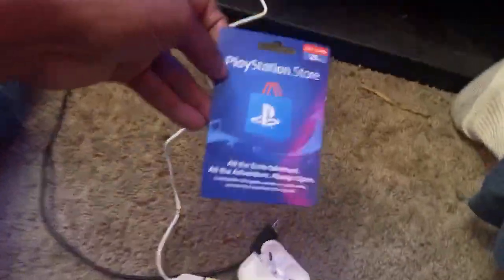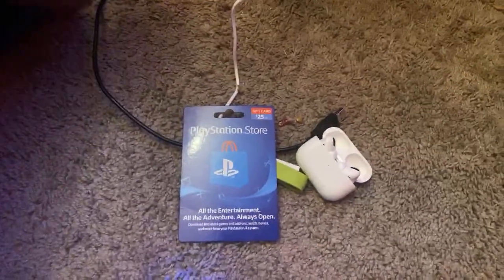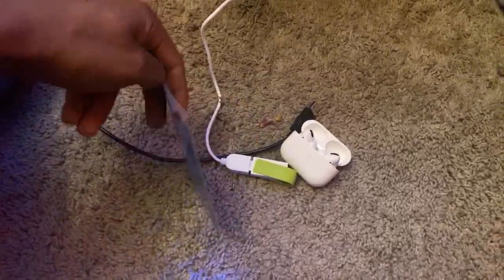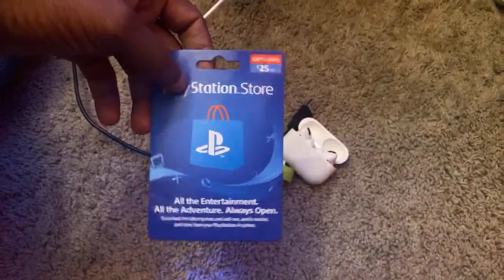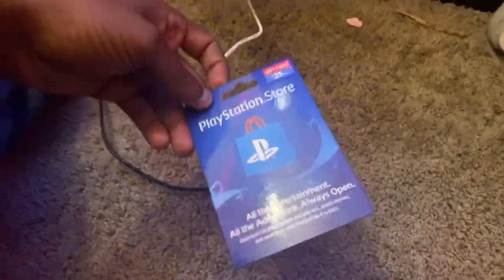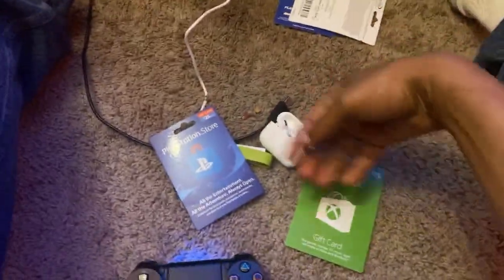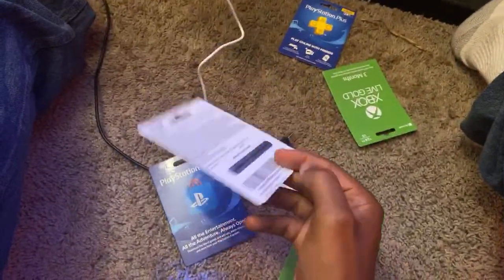Again, let me talk about this giveaway going on today. The giveaway is happening here on my YouTube channel at 8 o'clock tonight. I'll be giving away this gift card — a scratch-off — and I think I'm going to give the Xbox Live one away on my Instagram account. My Instagram is the same name as my YouTube channel, so y'all should be able to find me easily.